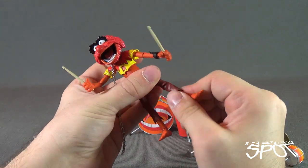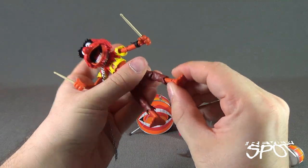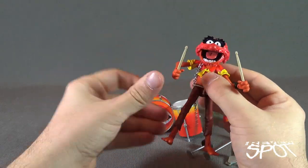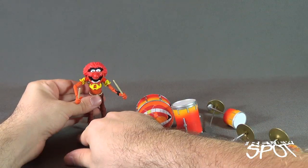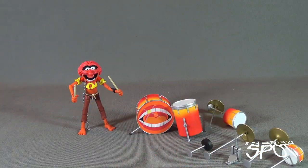He's also got hinged knees, rotation on the lower leg, hinged feet, and just a little mild pivot in the foot as well. So there is Animal — quite a cool figure.